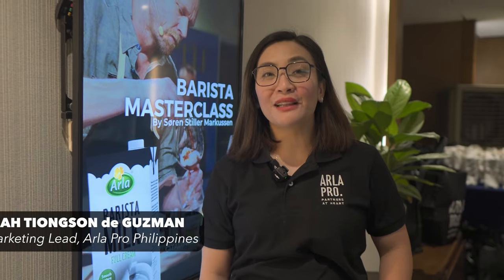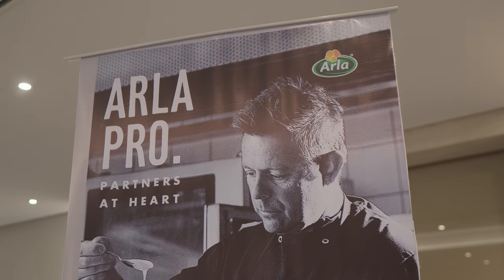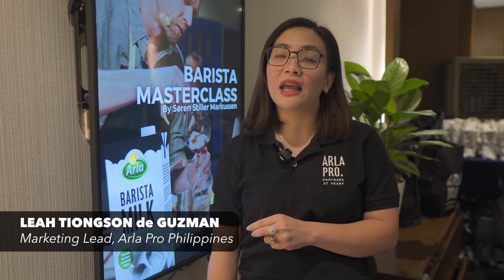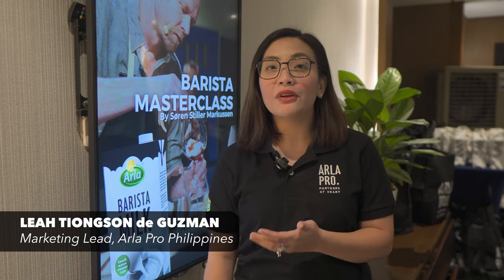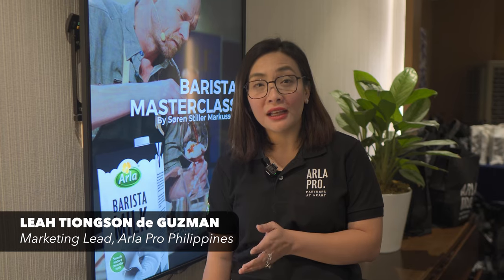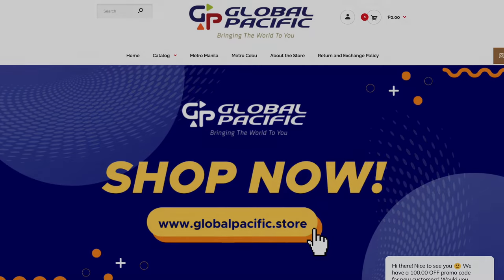Hi everyone, I'm Lea De Guzman. I'm the marketing head for Arla Pro Philippines. Arla Pro is the dedicated food service unit of Arla. Arla is a Danish company based in Denmark. It's been a challenge to really look for a milk that will suit and give very good flavor to the coffee. So what we had in mind when we created Barista Milk is how will the milk enhance coffee? This barista milk will really be something that will differentiate your coffee from the rest. You can get in touch with Global Pacific, our official distributor.